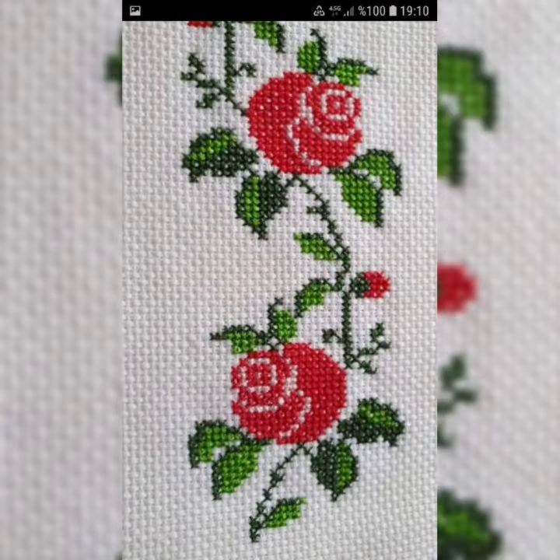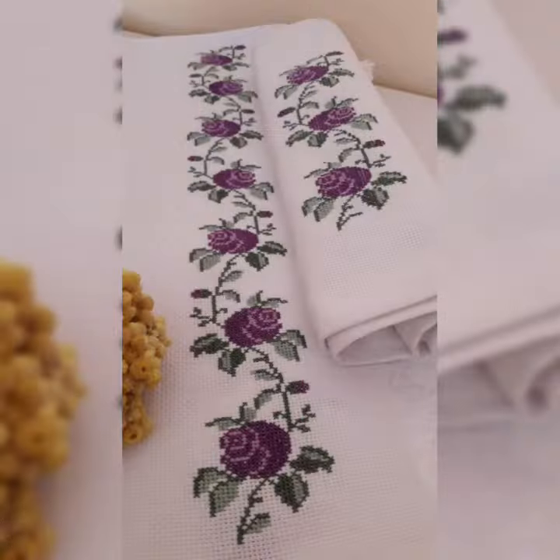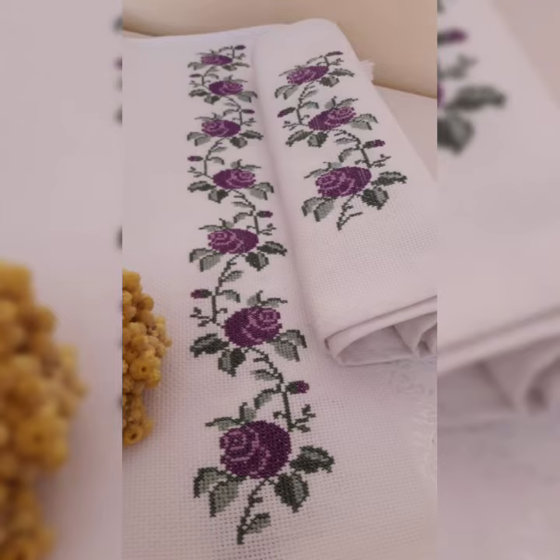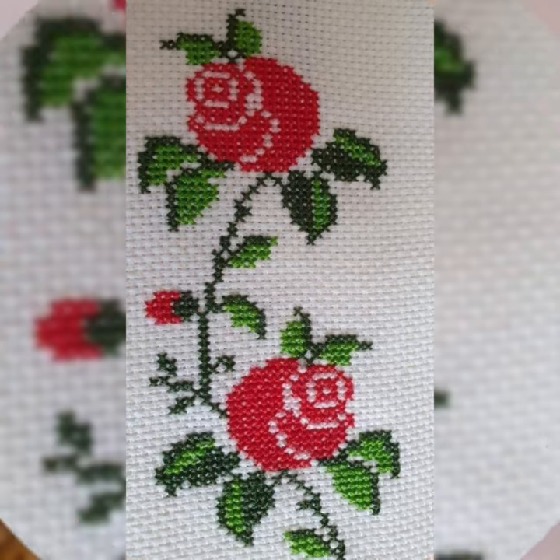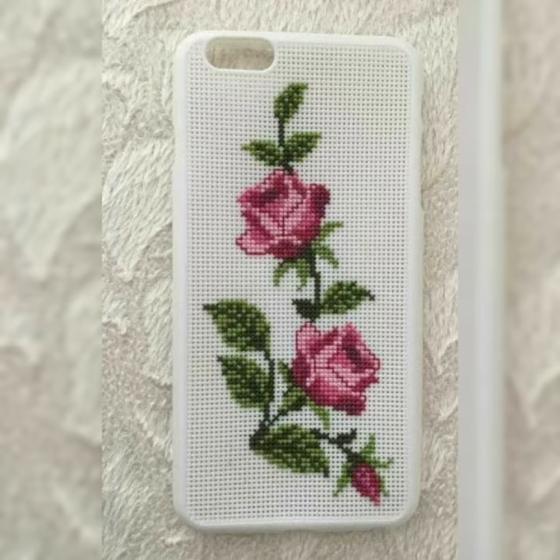Beautiful new 2023 best cross stitch patterns, design and ideas — useful and creative, most beautiful designs. My dear friends, we will be right back. Take care of yourself, see you soon with new trendy videos and new ideas. Thanks for watching, goodbye, take care a lot.